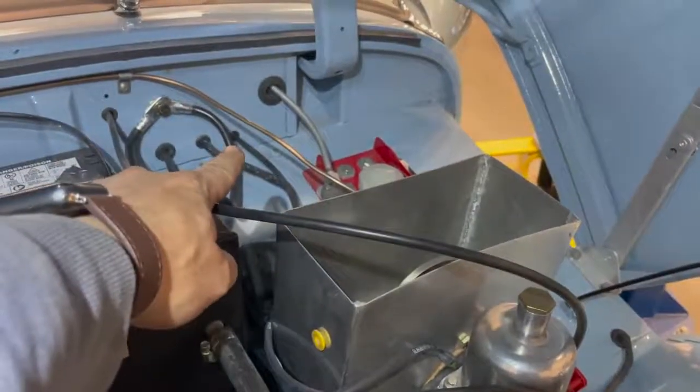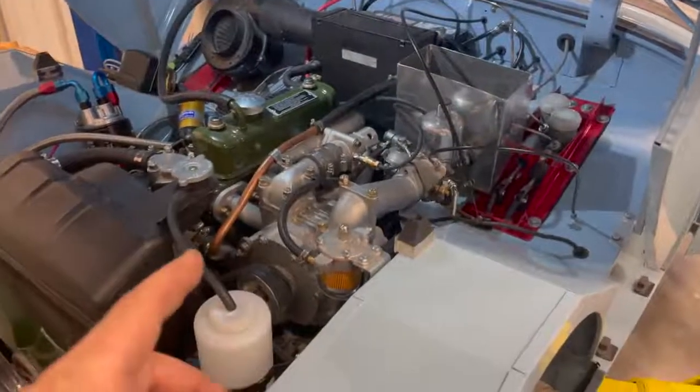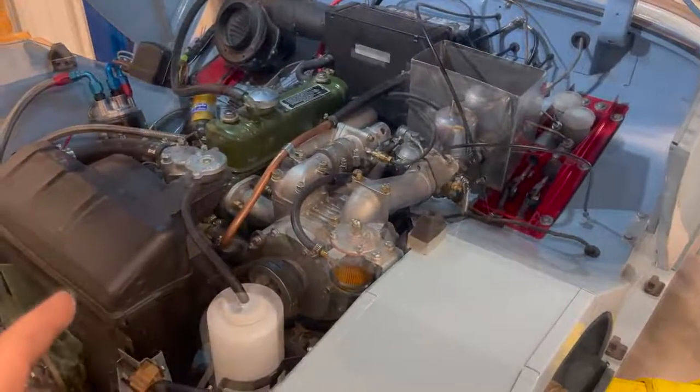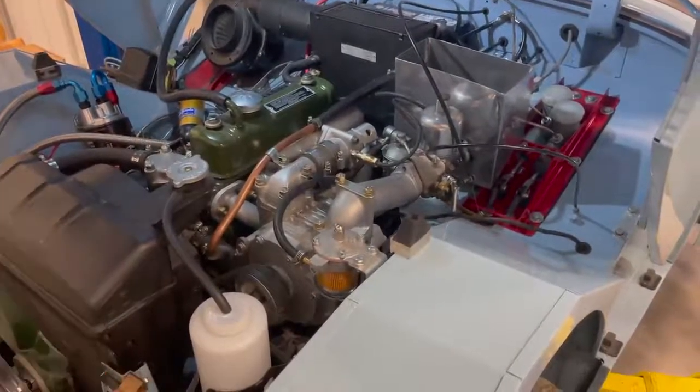The boost gauge hose runs through the firewall right there and down to the boost gauge. I think the brakes and clutch work but I haven't tested it yet, so I think that's what I'll do right now — back this out for the first time and see if it drives.